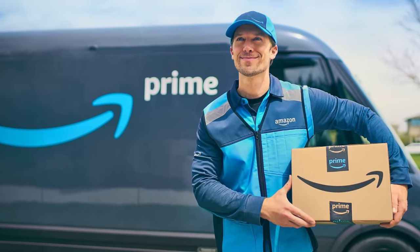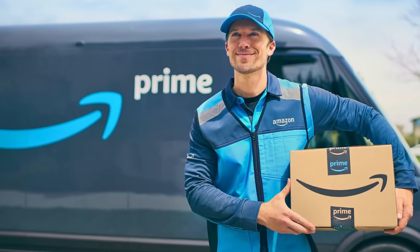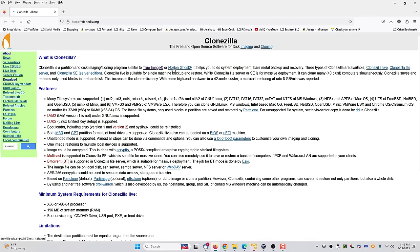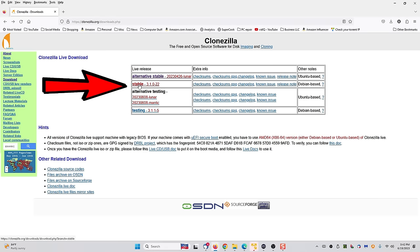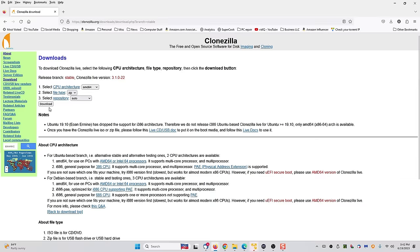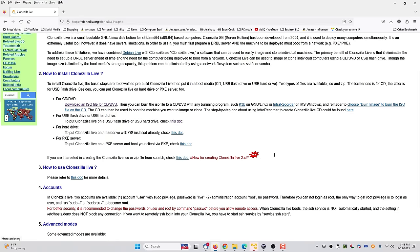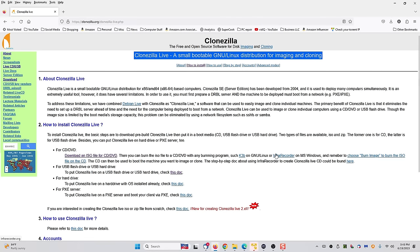I'll have links in the description below. Once you have everything you need, just go to clonezilla.org. It's a free program. Click on Download over here to the left. I would recommend choosing the most stable version. Once you click download, it'll start. While that's downloading, click on the link that explains whether you want to do it on CD, DVD, or a USB flash drive. It has very detailed instructions that will explain what you need to do and how. It's all right there at clonezilla.org.